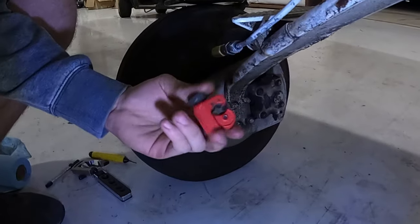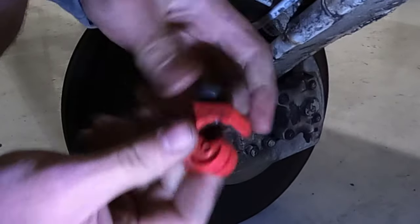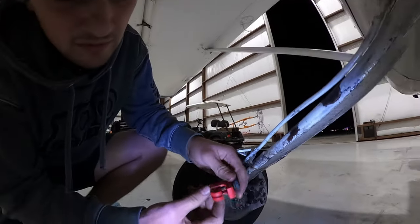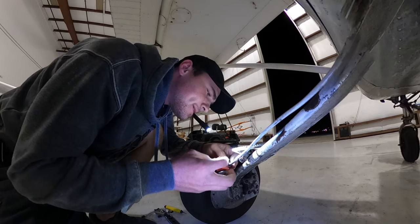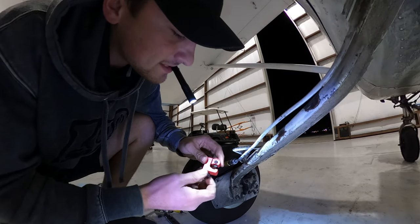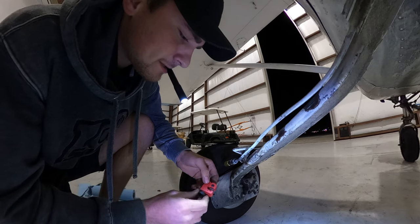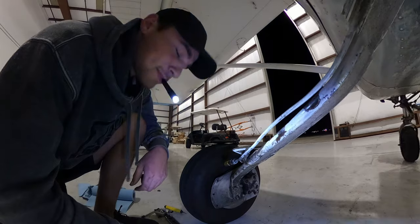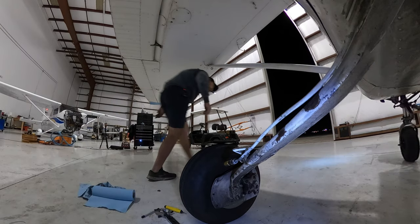Here we are — we got this nice little cutter, one of the nicer ones, smaller and compact, ideal for aircraft maintenance. How you do it is you just tighten this down and it gets tighter and tighter, and that little circular blade will eventually cut it. But I need to get a bucket or something that will allow fluid to drain.